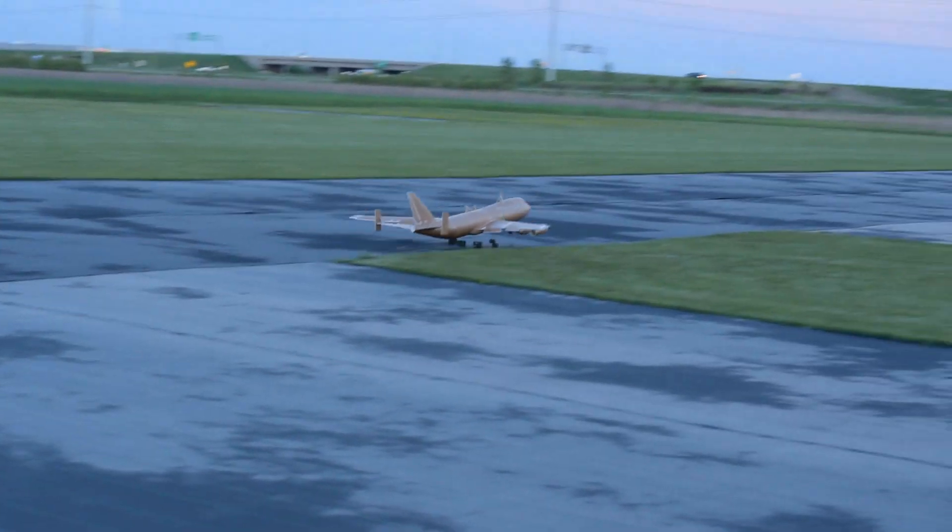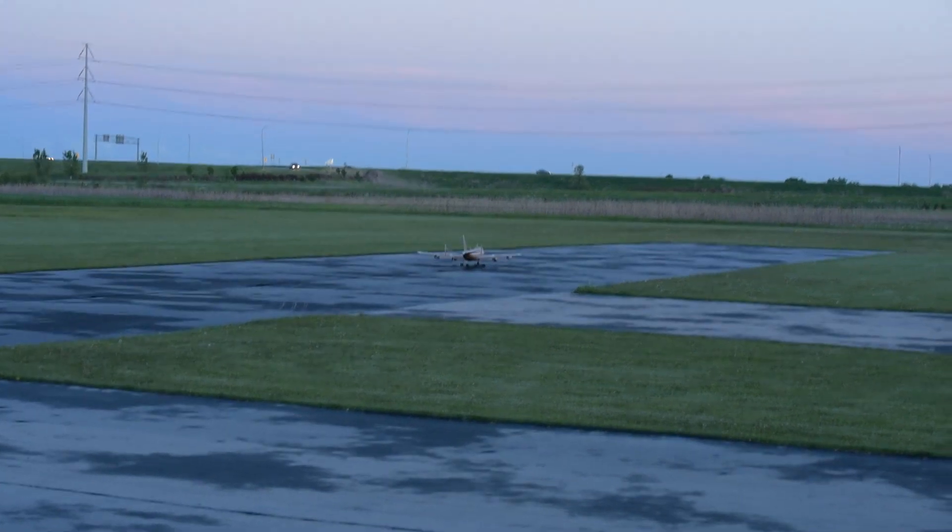Did it again. That's fine — better landing than I probably could have put on it. Awesome!